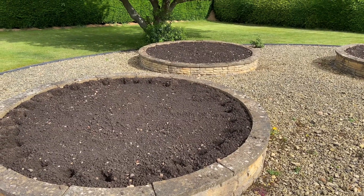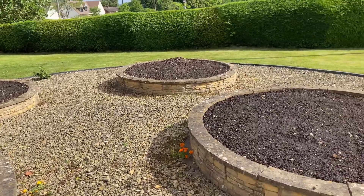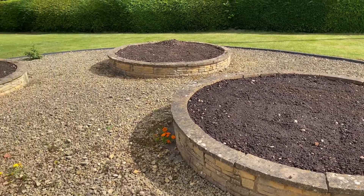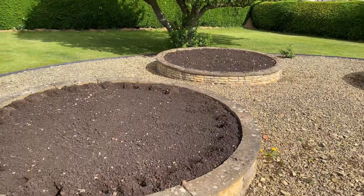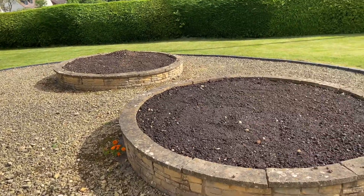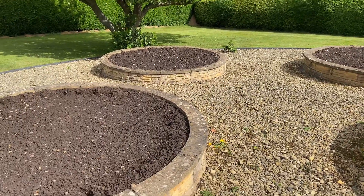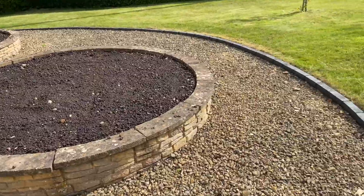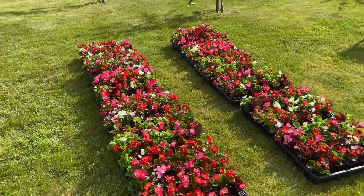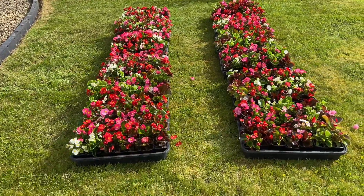We're going to be planting the begonias in these four raised beds at the front of our property. Most of our flower beds and borders are a mixture of perennials and annual bedding, but for these particular beds we always simply use bedding begonias, which we really like. This is the first batch — we've got about 400 of them here.